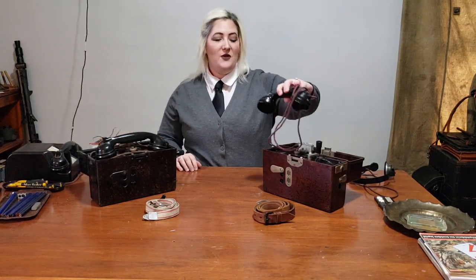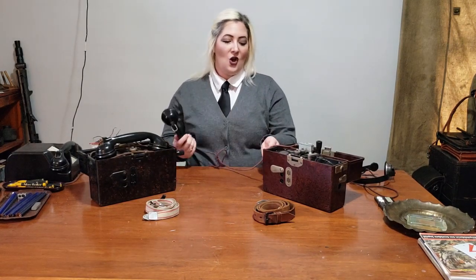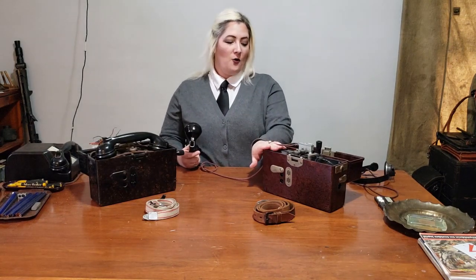Here we have both a very early 1934 dated phone and a mid-war 1941 dated phone. FF33 field phones were meant to be used in all weather conditions. When you open this up, you see that the headset sits on top. If you had to use this phone in adverse conditions, you would take the headset out, run the cord along this side of the case, where both the top and the bottom of the lid have a rubber seal, and then close it — shutting the lid so the internals are now safely protected for all-weather use.